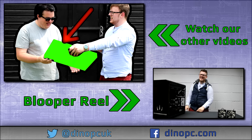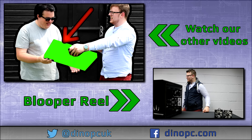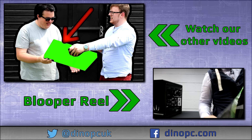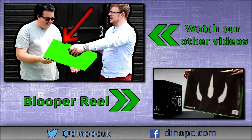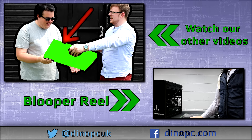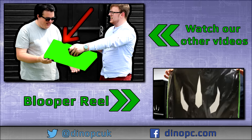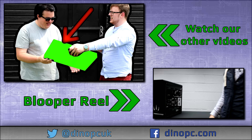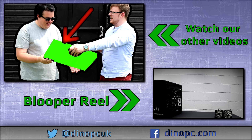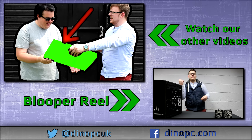Behind the scenes: the team discusses whether the blooper will make the video, heads off to the editing suite, and shows off the new DynoPC Raptor build. They also briefly showcase their branded mouse mats, coming soon to DynoPC at around a tenner each — let them know in the comments if you want one.